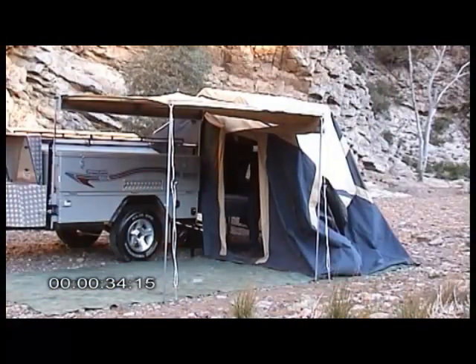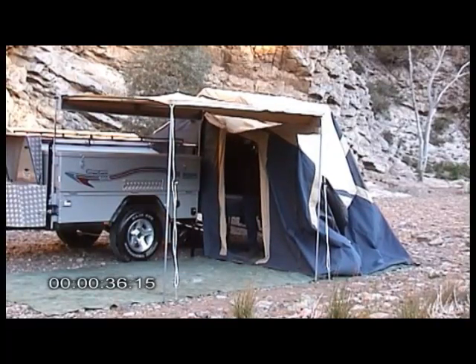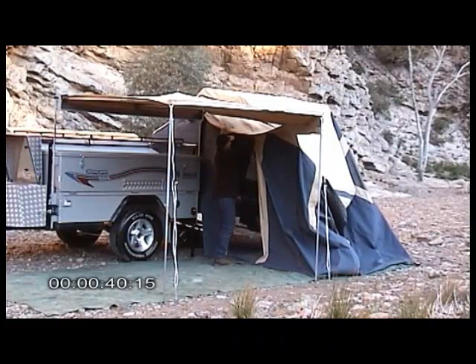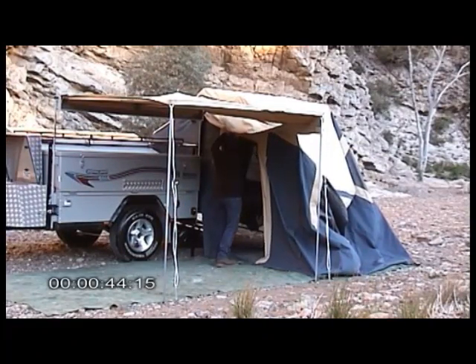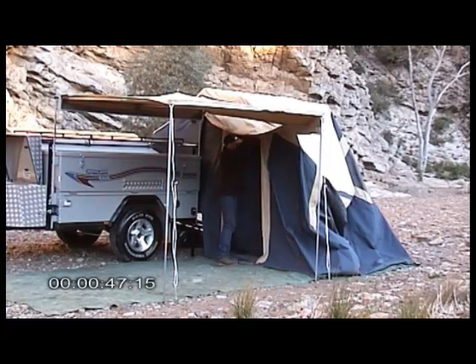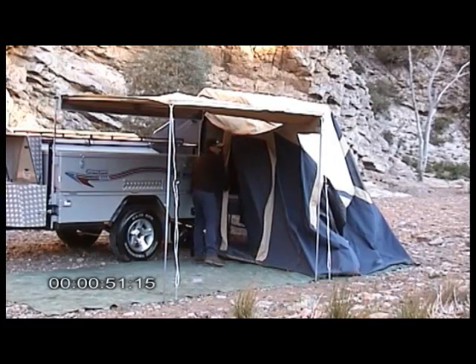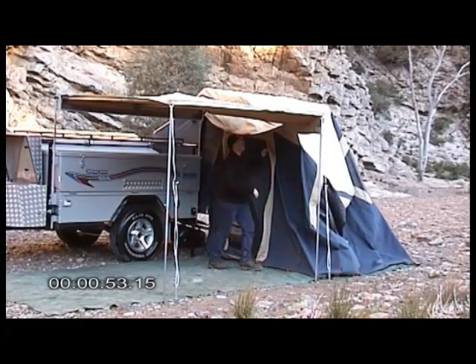Lower down our two doors — being our screen door and our main door — and just roll them down. We zip the right-hand side of the main door, which I'll explain why later.